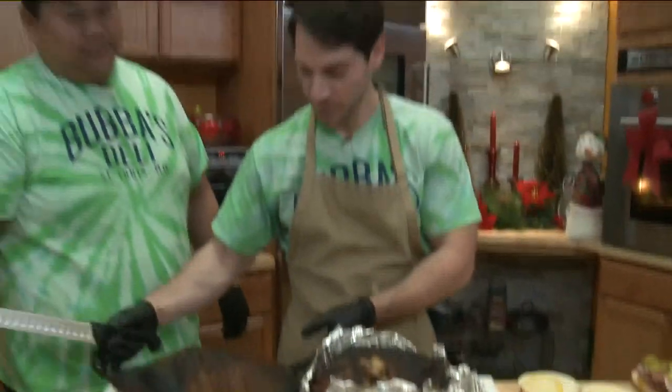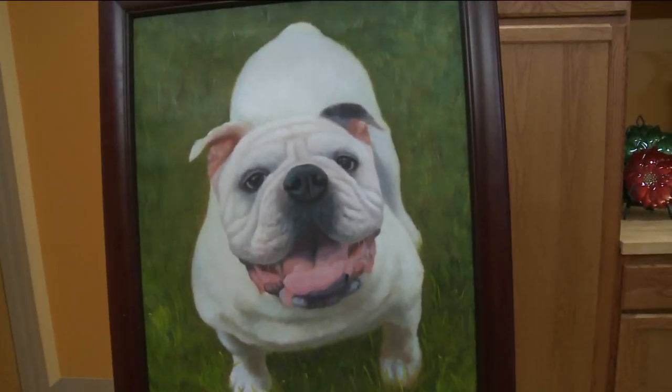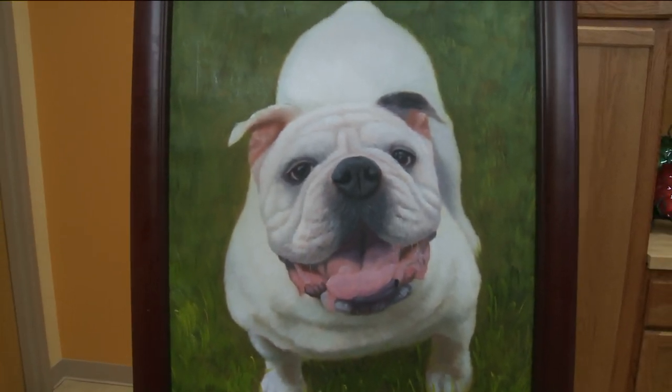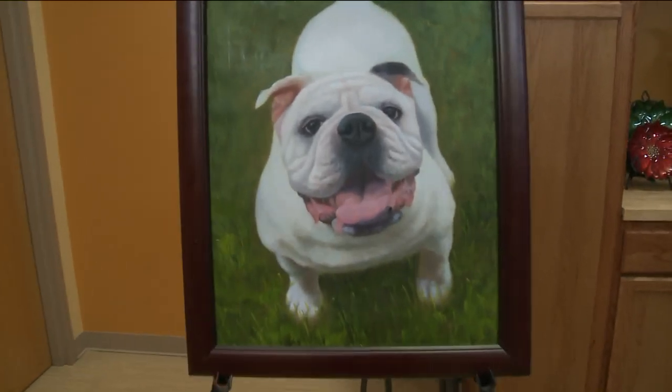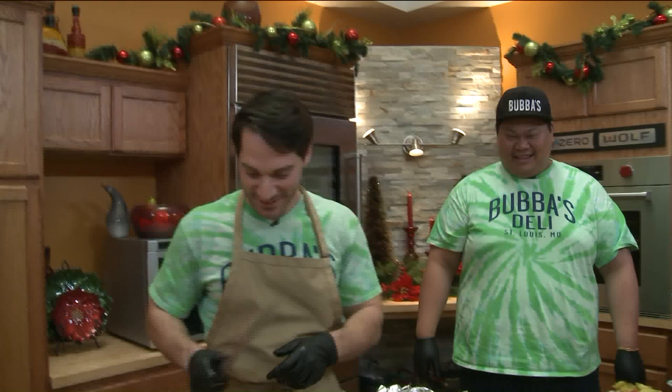Kyle, who's the little pooch over there? So this is our mascot — he is our 11-year-old English Bulldog, and his name is Bubba. That's what the restaurant is named after. He's a good boy. He likes treats, belly rubs, gnats, and brisket. He obviously loves brisket.